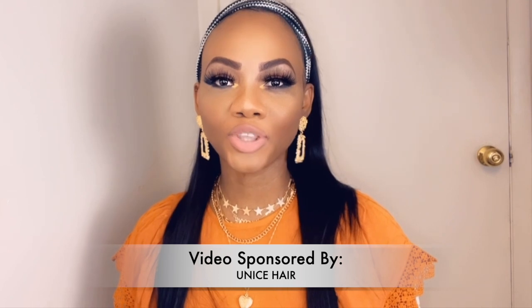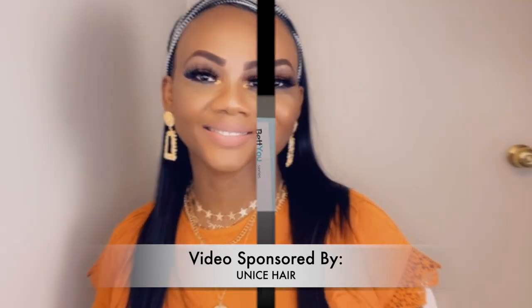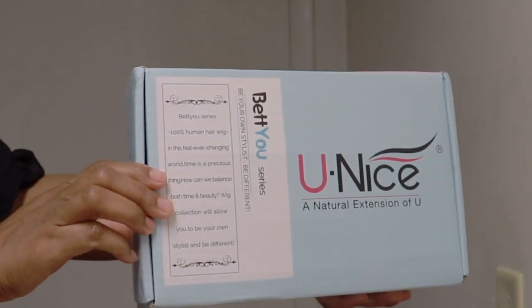Today I'll be doing a hair review from You Nice Hair. Without further ado, let's get to it. This is the packaging of the hair, you all.